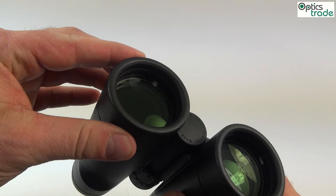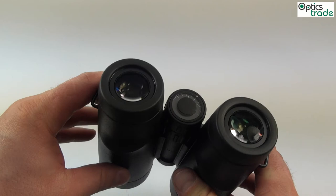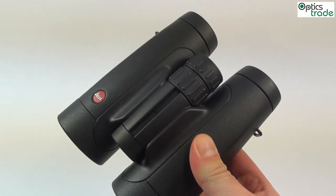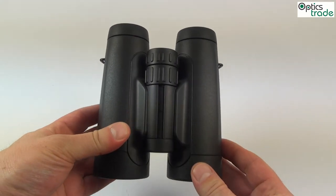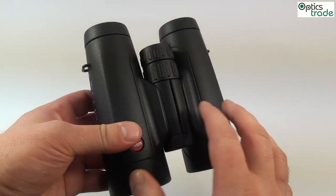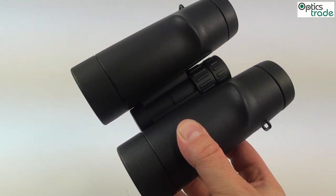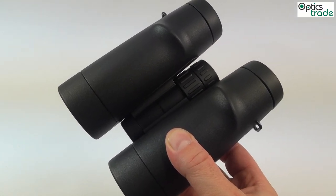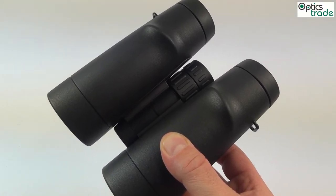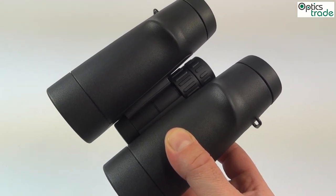They have a 42mm objective lens and 8x magnification, which is normal for this class of binoculars. They have a Schmidt-Pechan prism system, which is why they are so short. What makes these binoculars really special is that internal reflections, flare, and similar issues are very well corrected, giving you those vivid Leica colors — really strong colors and almost exceptional optical properties for this price class. That's probably best in class.